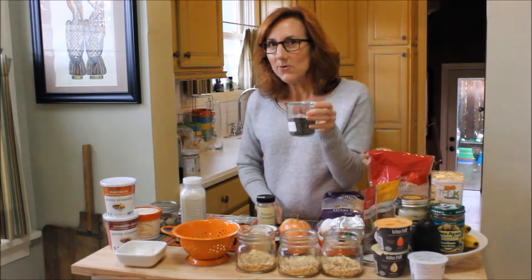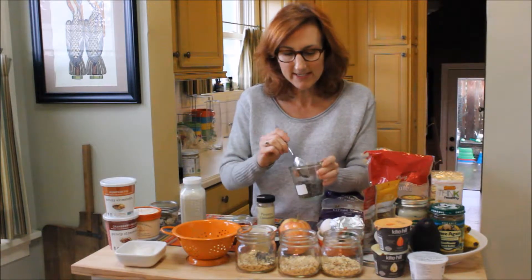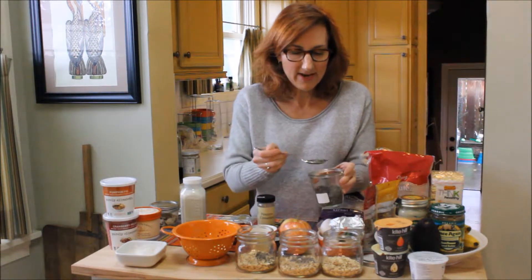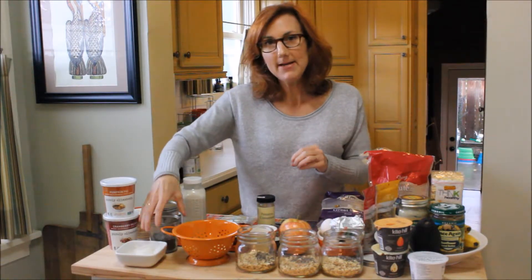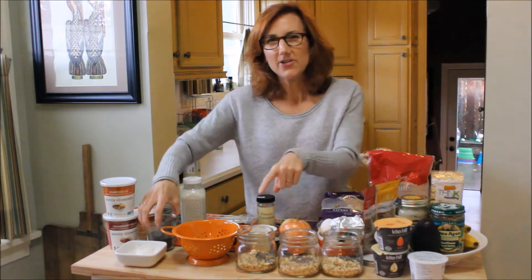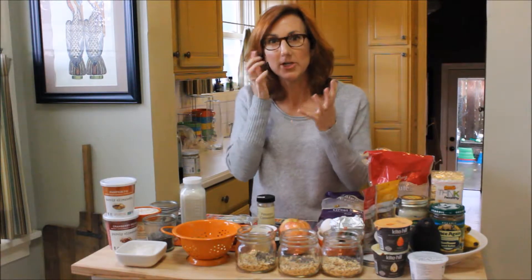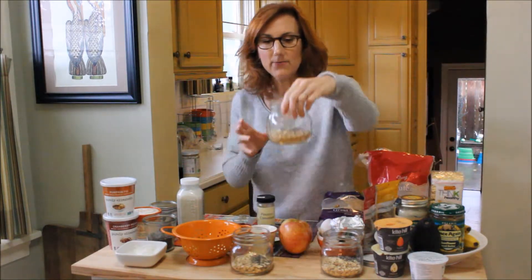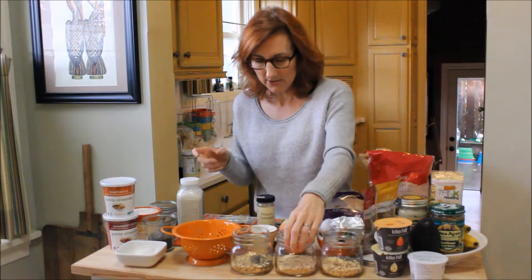To that I'm going to add a teaspoon of chia seeds to each of these. I am a huge chia seed pudding fan, which is another great option you can make ahead of time. I like to add chia seeds to my overnight oats so that it gets a little bit of bulk and texture. So your base is half a cup of oats and one teaspoon of chia seeds per jar.